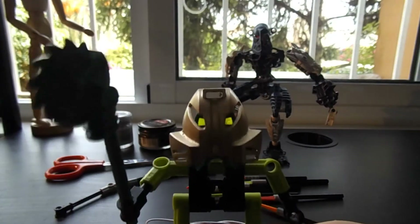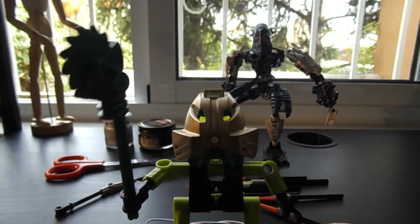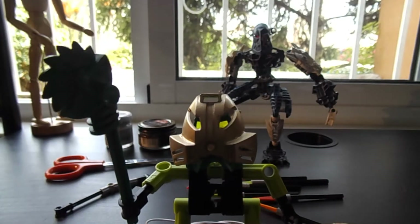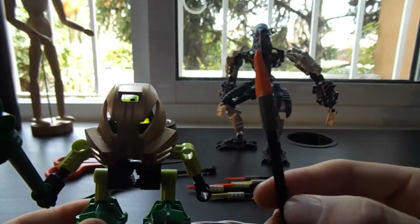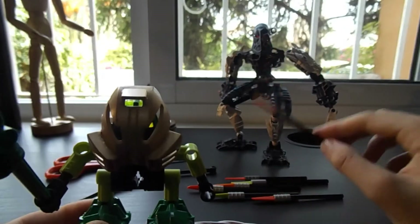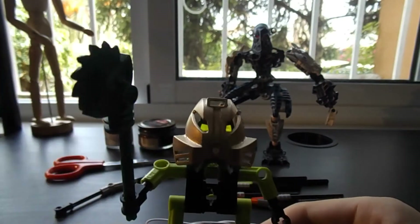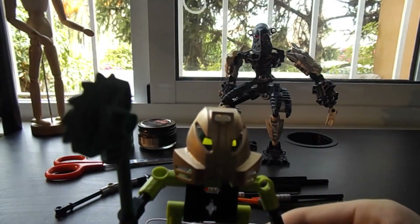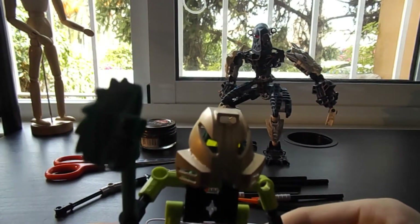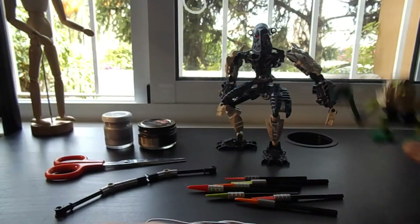Hello everyone, welcome to a new video to the Lego Studios. Today I'm gonna show you how to make a Lego bow that works with real Bionicle arrows, a thing for storing the arrows, and how to make the arrows too. Let's start.